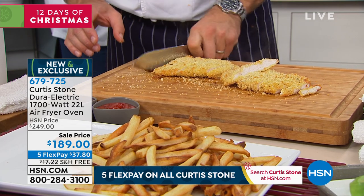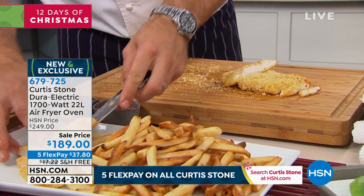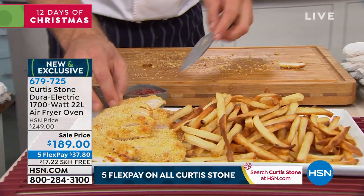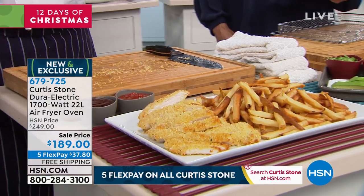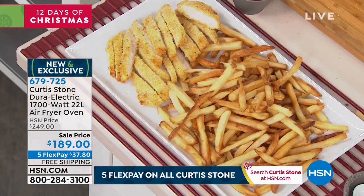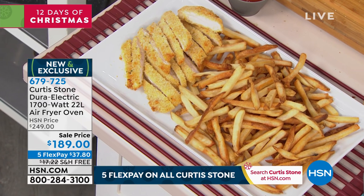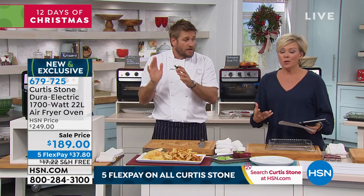I used to feel really guilty giving chicken fingers to my kids because I'd think, it's deep fried, it's not good for them. Now I know I can give them something that tastes just as good, with a little dipping sauce, without any fear or guilt. We love the crunch, we love the crispy, but we don't like how it gets there by deep frying — that's so many extra calories.